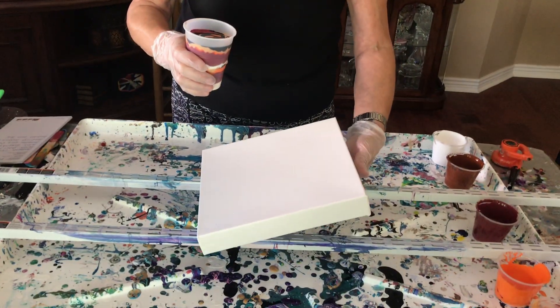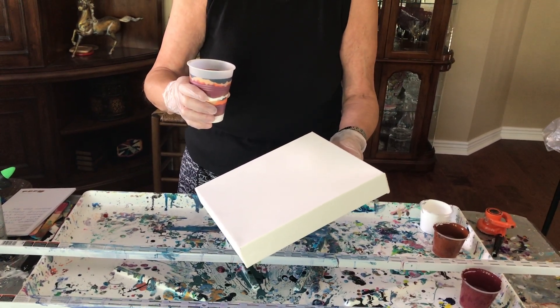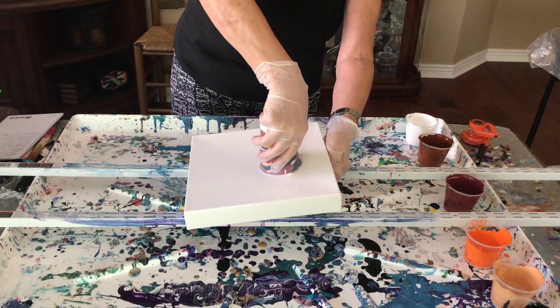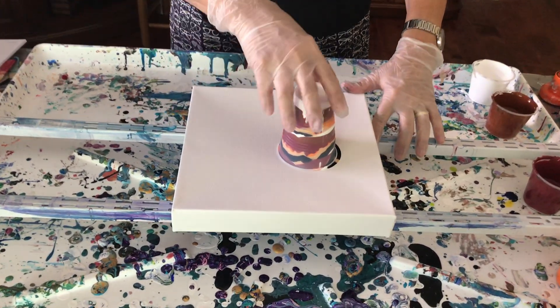Okay everybody, this is a full cup — that's a lot of paint for a 10 by 10. I think I should have gone a little bigger. Well, just use it, see what happens. There's nothing on the canvas except the paint. Do you want to have the cup in the middle?